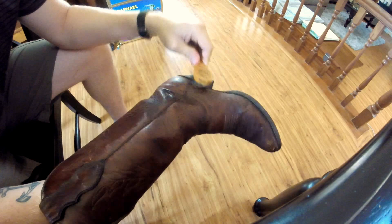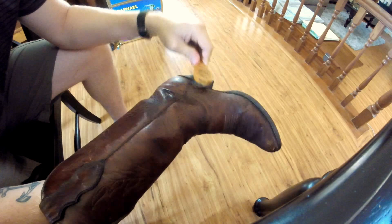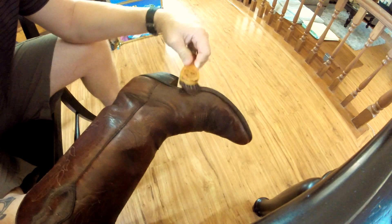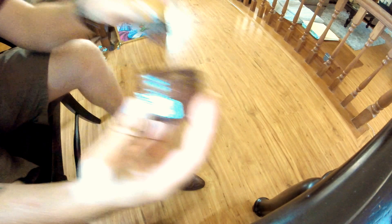Now I'm applying the brown shoe cream on the boot in a circular motion, just so you don't get streaking. It's easier to apply a thin coat evenly, and that's what you want when you're applying your shoe cream or any kind of polish. Here I'm just showing how much I use — it's not a whole lot, about a quarter size or a dime size covered on the dauber brush.